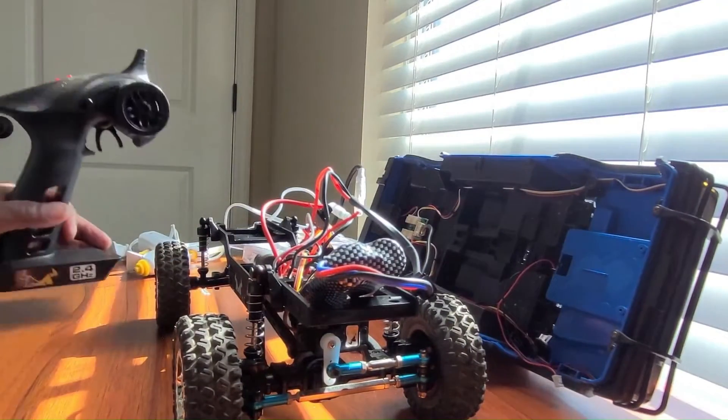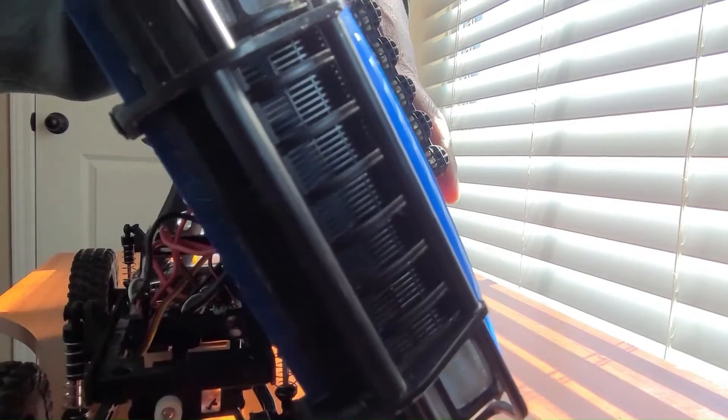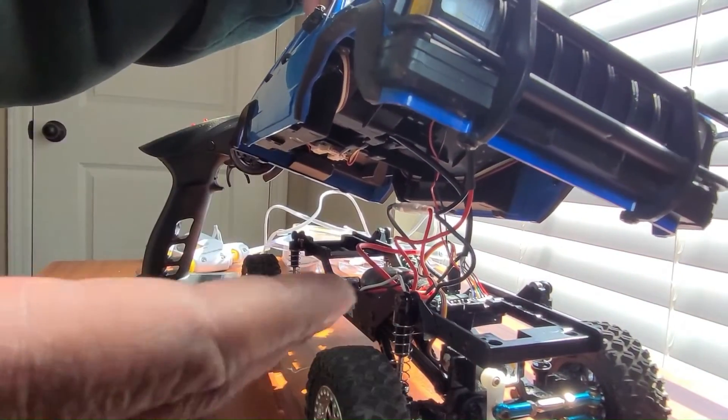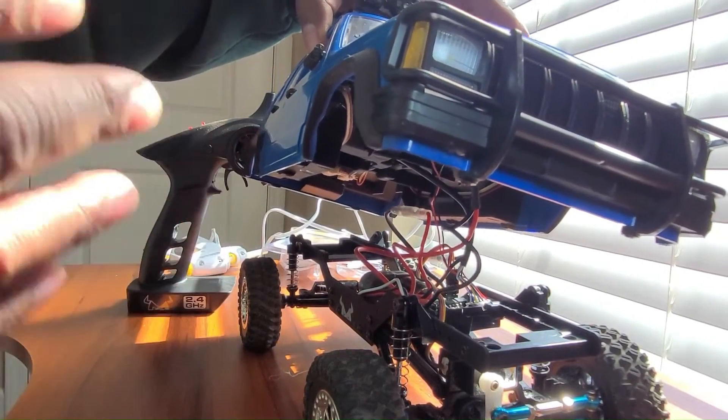So we got it working. Next thing to do is I've plugged up the lights and everything. So basically we're going to check and see if the lights work like they should.